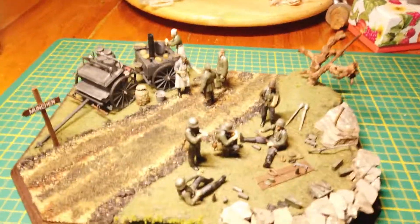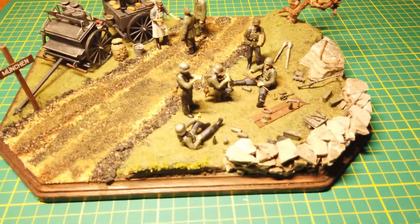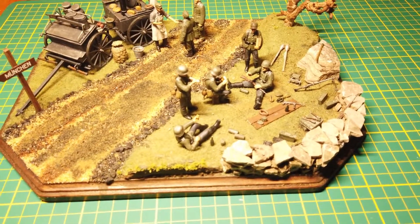Anyway, there it is. It's my very first real diorama that I put together, so I'm kind of pleased with it. There you go.